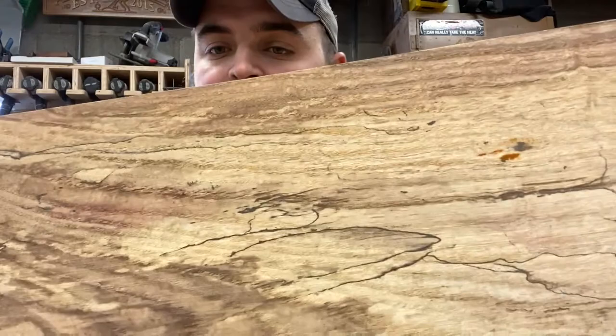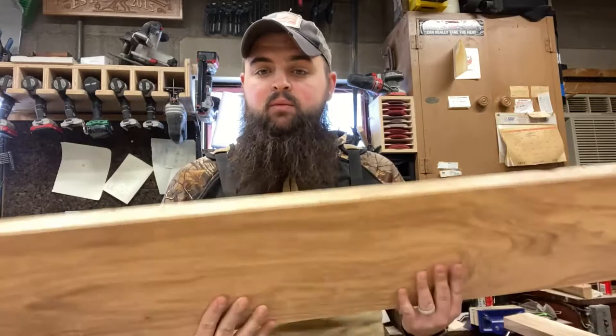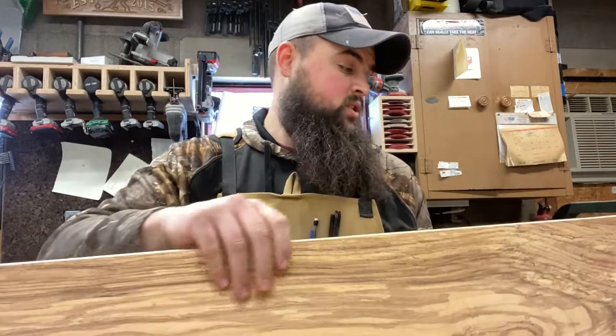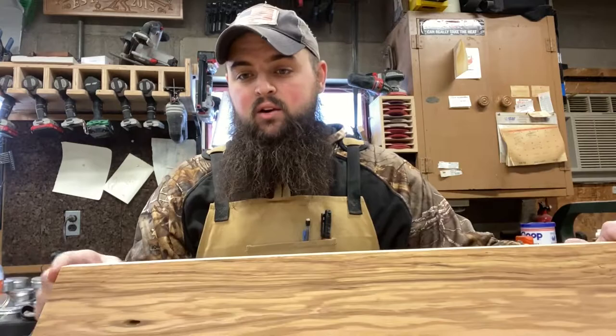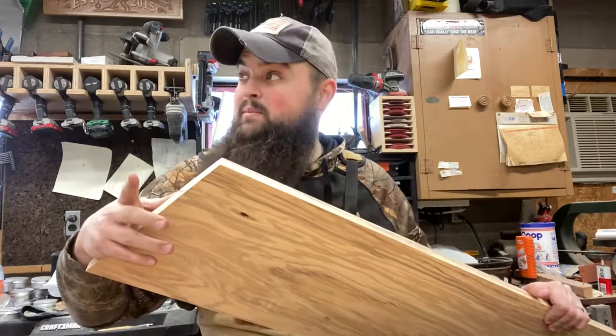So this is going to be the center stretcher for our podium — it's a beautiful piece of spalted ash. See that coloring in there from all that fungus? We planed it down, jointed it, and ripped it on the table saw. We left it long on purpose. We want the final height to be at about 44 inches, which is pretty comfortable. We've got a 20 degree angle right here, which will set our bevel for the top, which we're going to make out of some really nice black walnut.